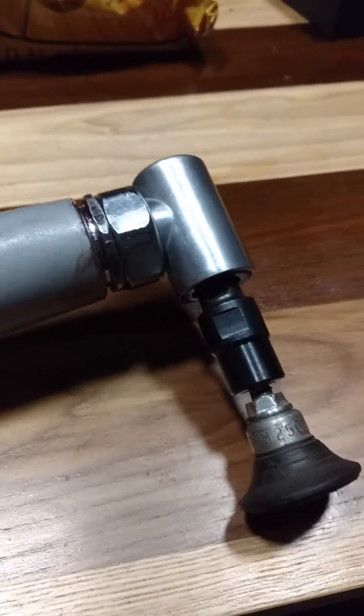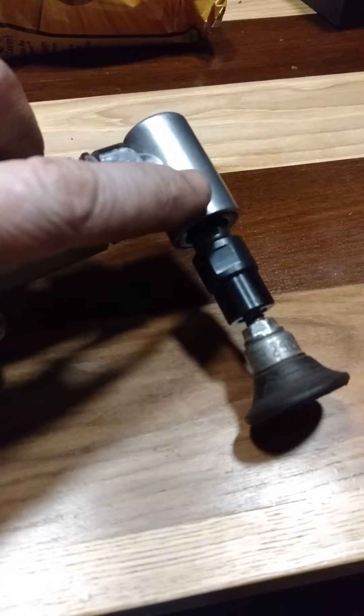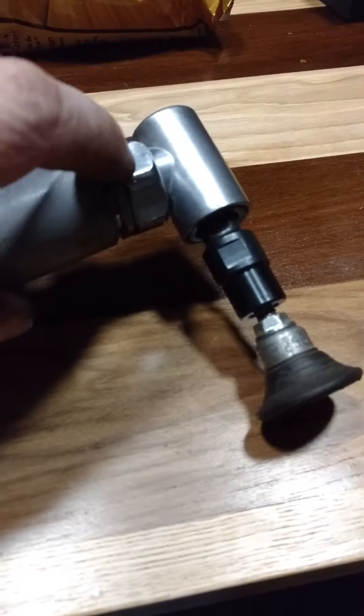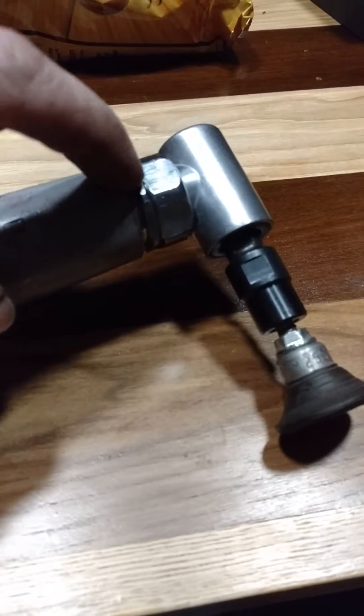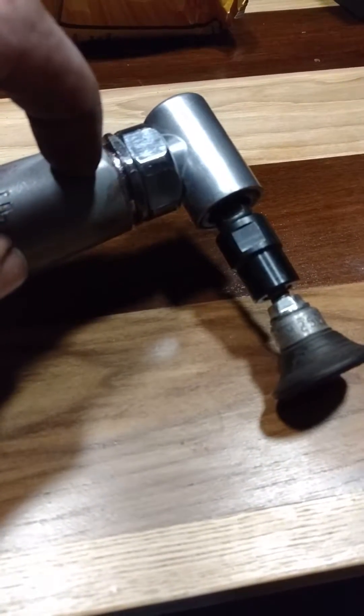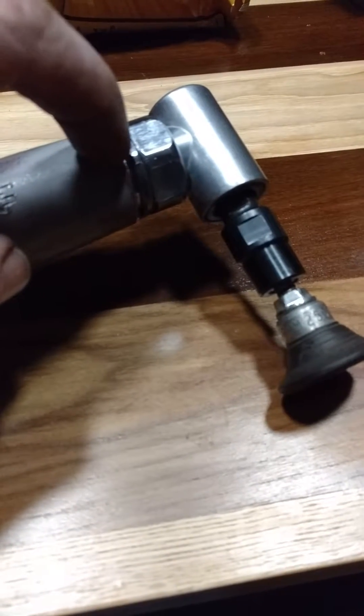I bought the $13 90-degree head for the air-powered die grinder. This collar right here screws right into here. I had to make my own threads, screwed that in there, locked tight.